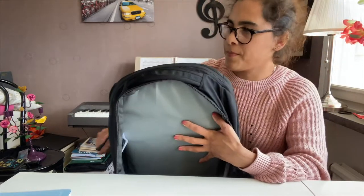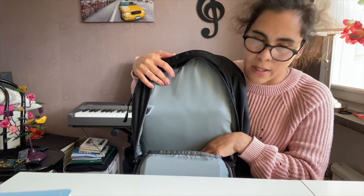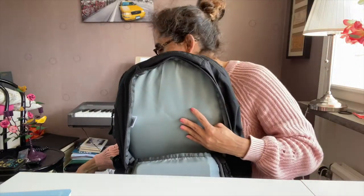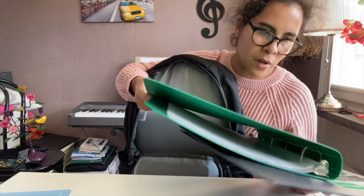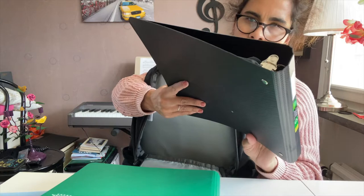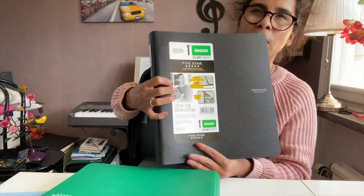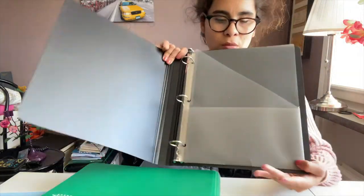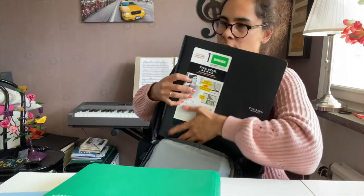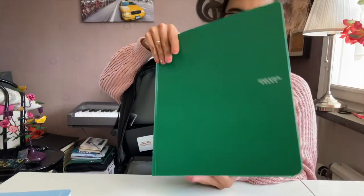I'm going to reorganize a bit and put in two binders — they're Mead Five Star. This is a one-inch binder that can hold up to 225 sheets of paper. The black one is pretty simple, and on the inside these are the best binders — a three-ring binder with a folder. Then I also have a green one, the same style, which contains a little bit of paper.